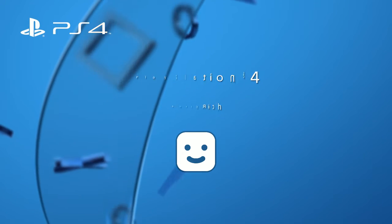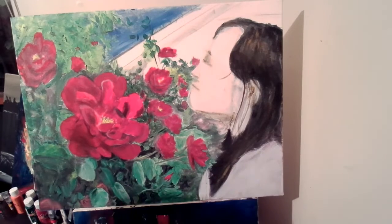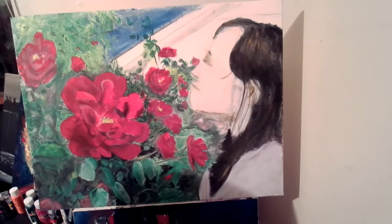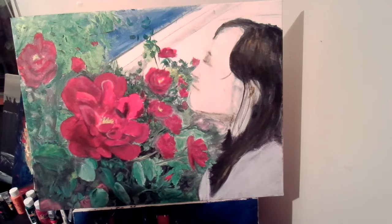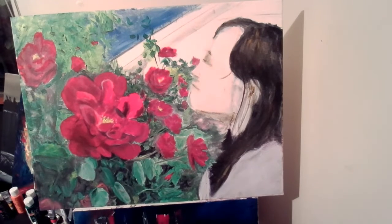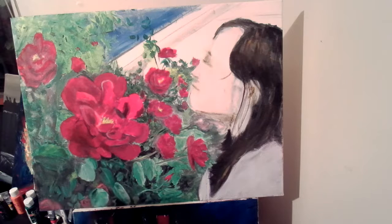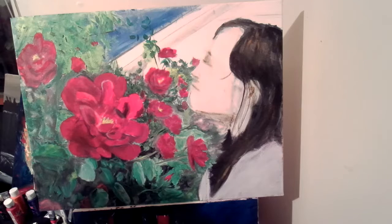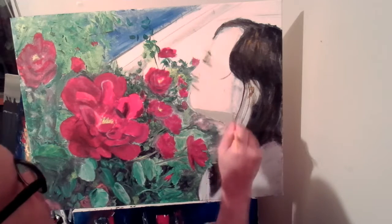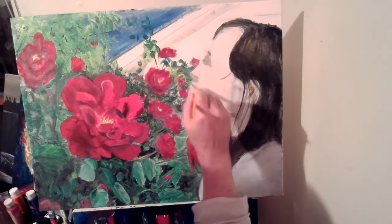I'm going to work more on the rose canvas, just focusing on the girl. I've been mixing some colors for skin, but I'm not great at that — it's just sort of an under-layer. I'm just getting layers up, so I'll figure out what I'm doing and fine-tune it later.